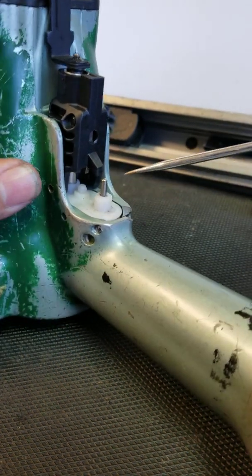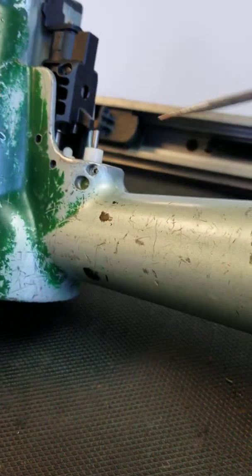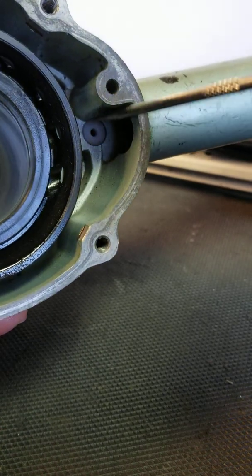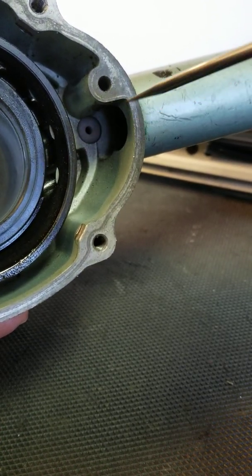This trigger has two roll pins — one roll pin here, one roll pin here. Once you take those roll pins out, you can go on the inside and see the bottom of the trigger. Once you take those roll pins out, just push your trigger out.